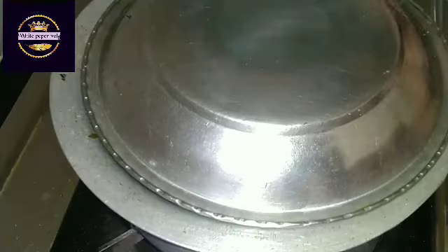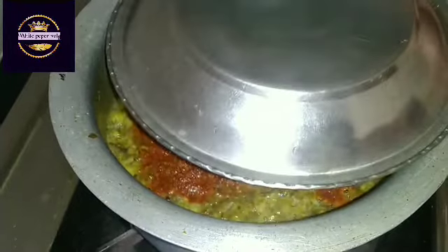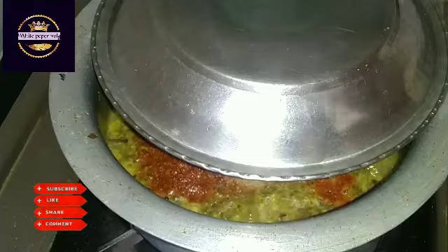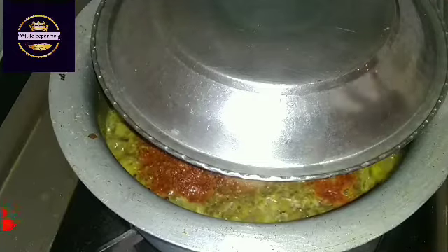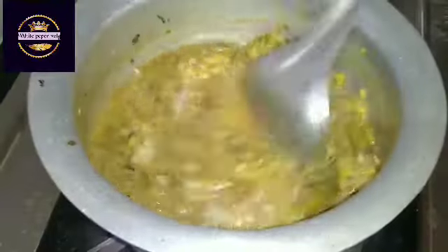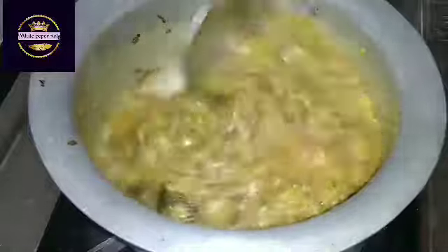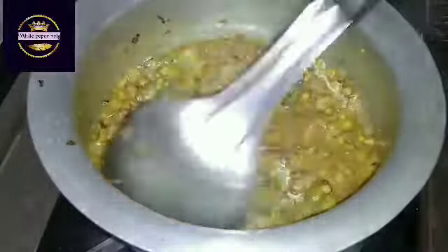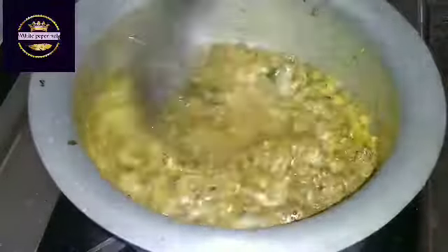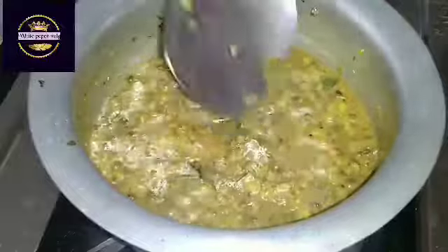We will cut the rice on the sides because the rice is dry. Cut the rice and cook it. Now we will cut the rice and it's ready to cook.